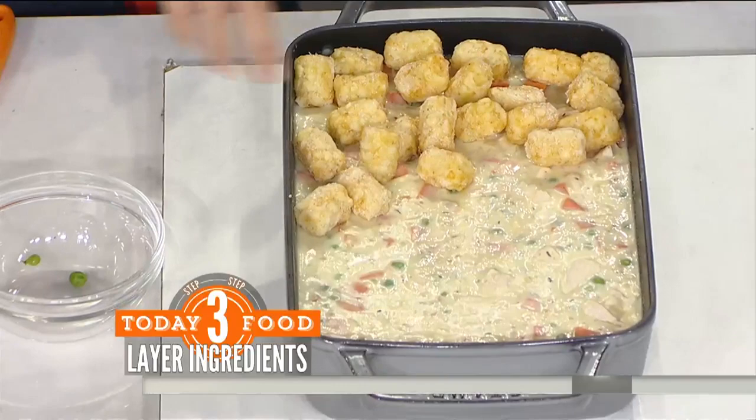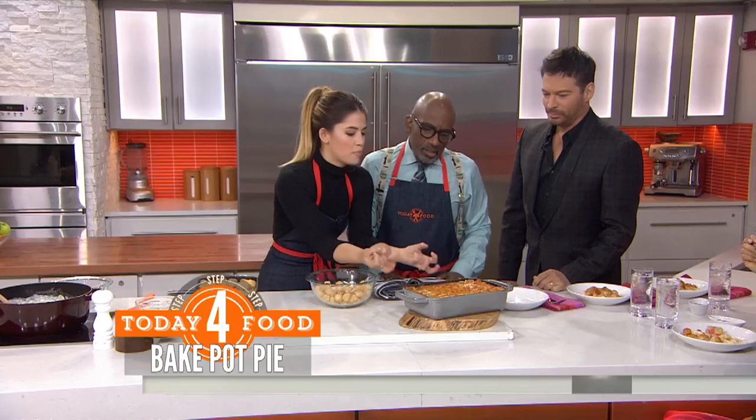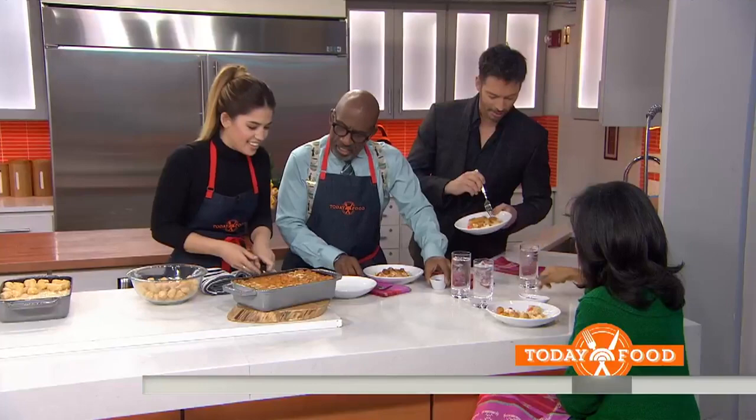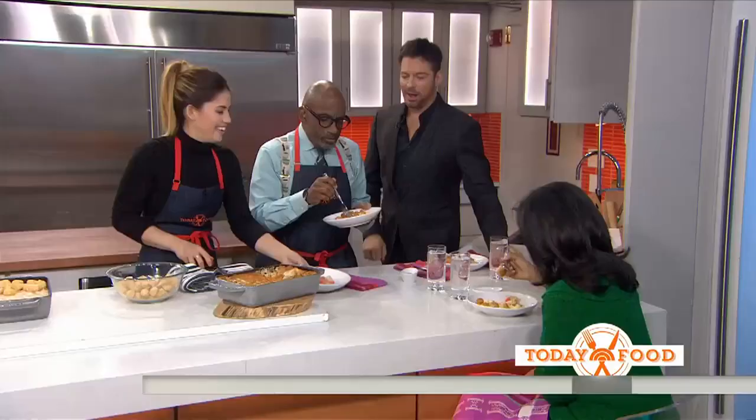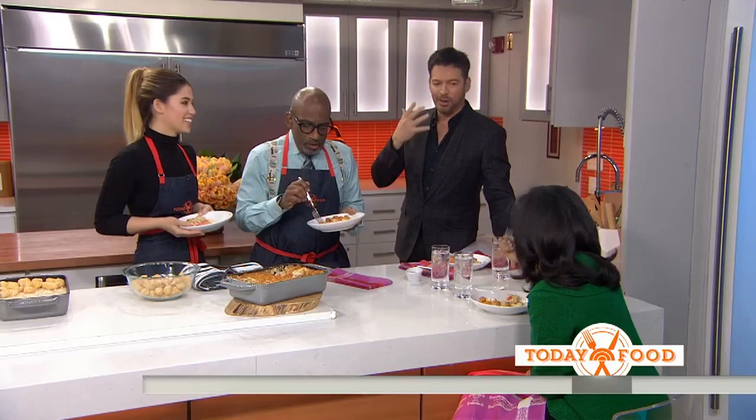Gives it a nice crunch. This goes in the oven for about 40 minutes until they're golden brown and it's bubbling up on top — it smells so good. And you've got little sides of ketchup for the tater tots, of course. It's like a treat — a perfect bite. And you don't miss the crust on the bottom because you have the crunch on the top. It's perfect for a day like today where it's snowy and cold outside. I can't remember the last time I had a tater tot — they're so good, you forget about them somehow.